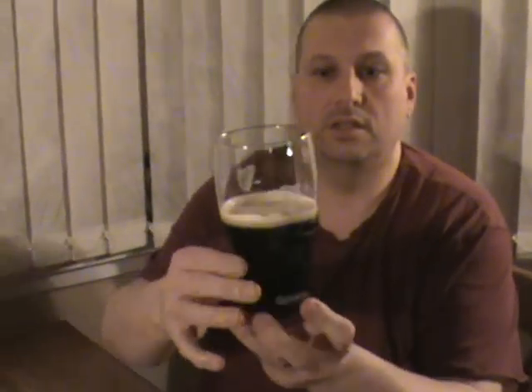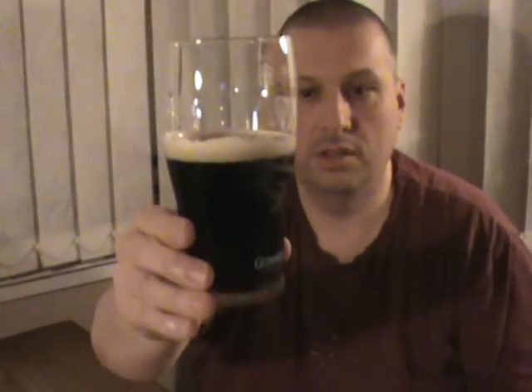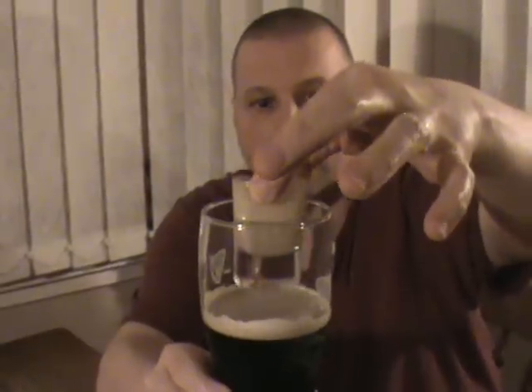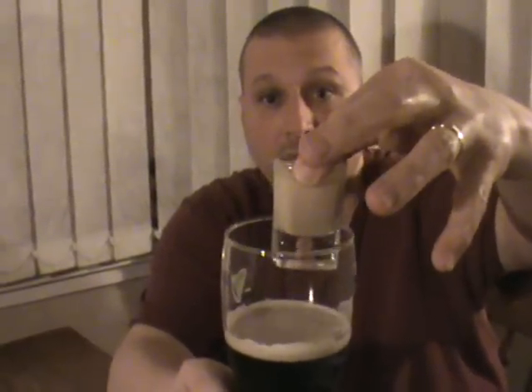So this is where the car bomb comes into effect. What you're going to do now is take your half pint of Guinness, which should be settled, and just drop your shot into it and chug it. So anyway, SofaKingDrunk saying sláinte and have a go at the Irish Car Bomb.